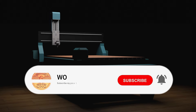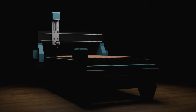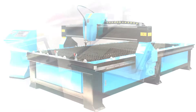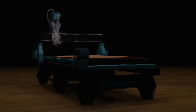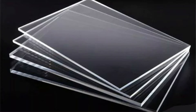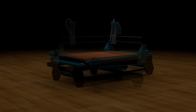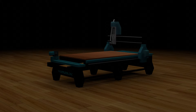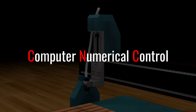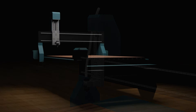Welcome to Woodlook CNC. Please subscribe to our YouTube channel and press the bell icon.